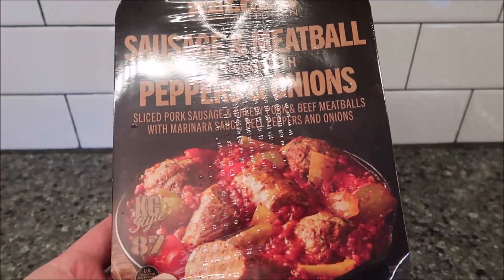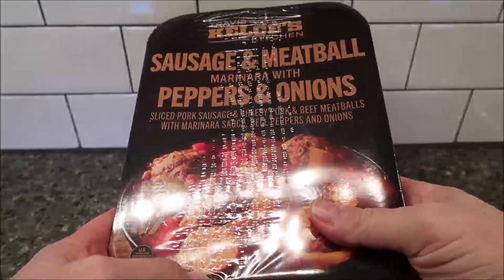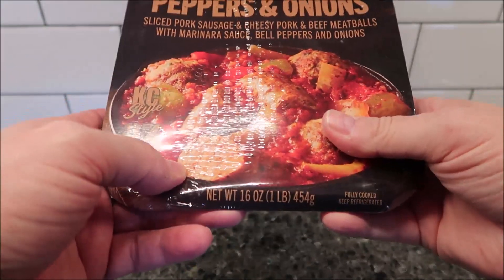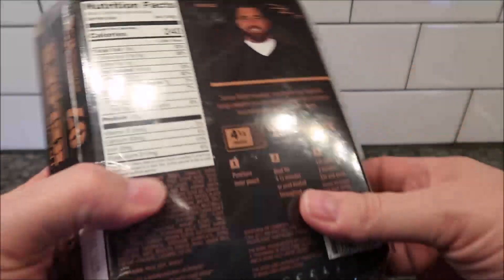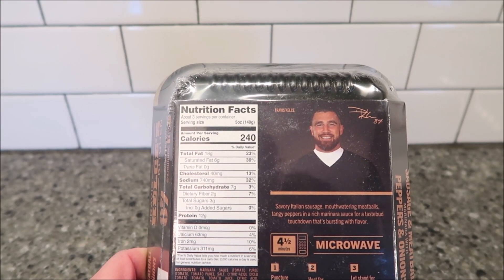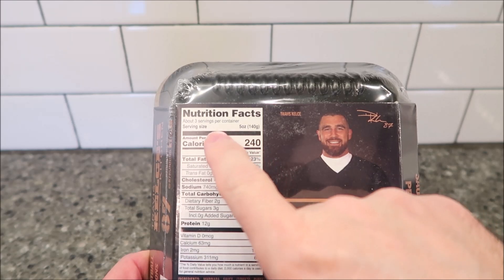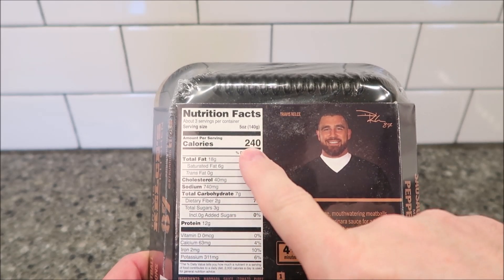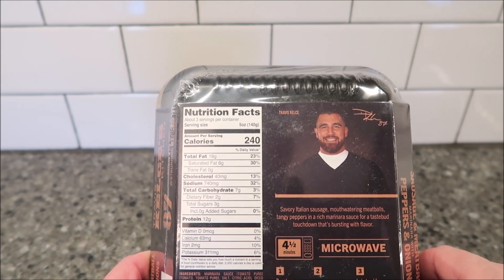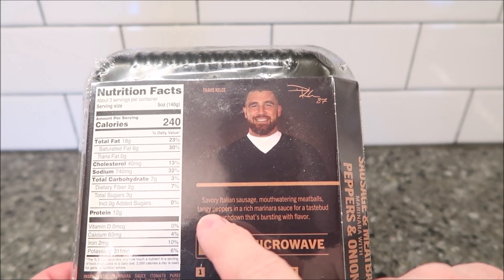KC Style 87 — we bought these at Walmart for $9.88. It's not necessarily a meal for one, though you can make it one. It's a one-pound (454g) meal, fully cooked, found in the refrigerated section near the deli. There are three servings in the container — about five ounces (140g) each — at 240 calories per serving, so roughly 720 calories total.